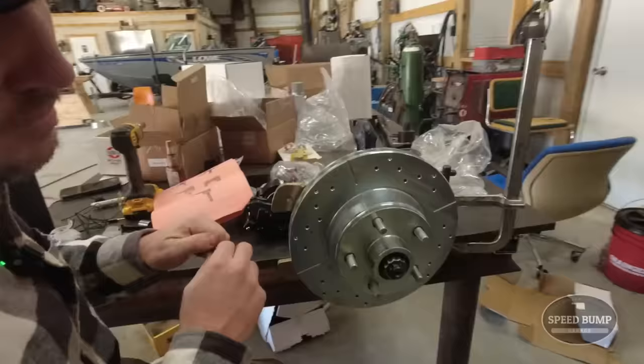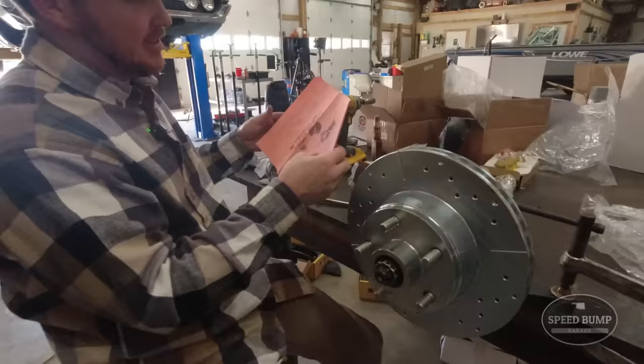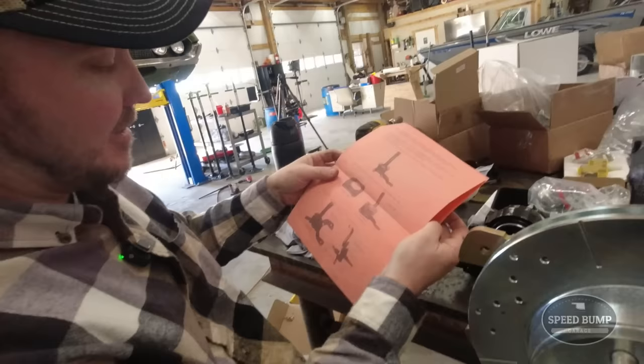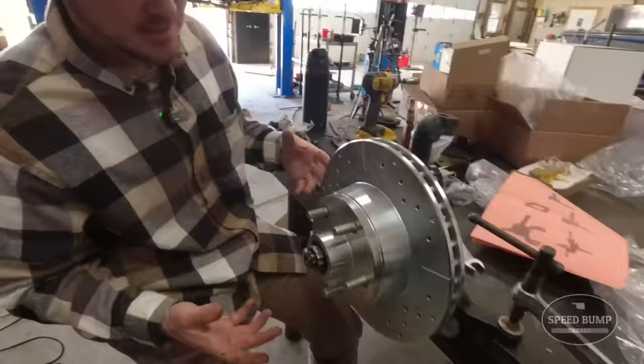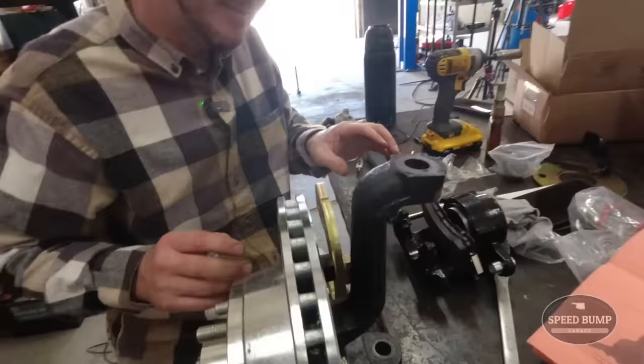Dad's over here working on the disc brakes. How's it going? He's trying to do a dry run on the table. The instructions have been photocopied about 10,000 times and it's really hard to tell from the images how exactly everything goes. So they're just trying to figure it out. Looks like nice parts.